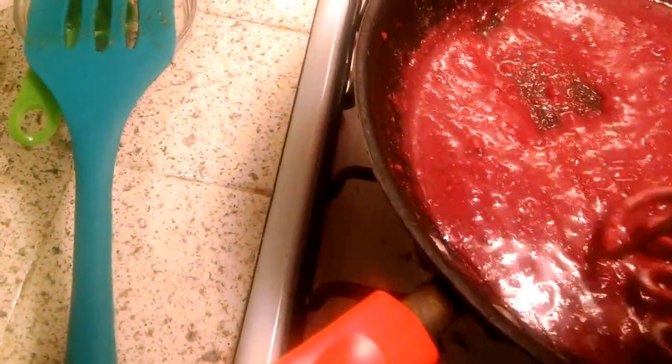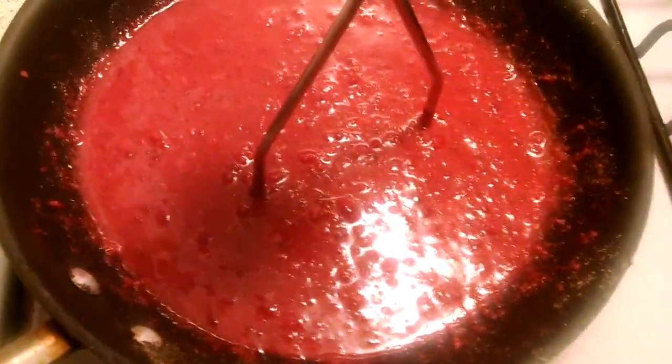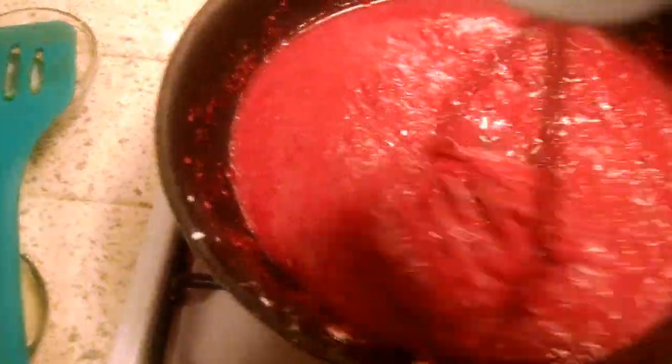I'm going to add more water and then put cornstarch in — I don't think it's thick enough. Just like a sauce. You can see it's nice and thick after adding the cornstarch.